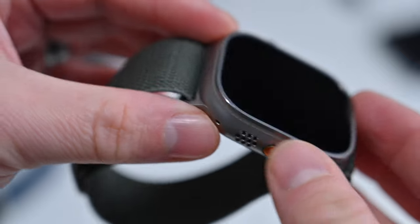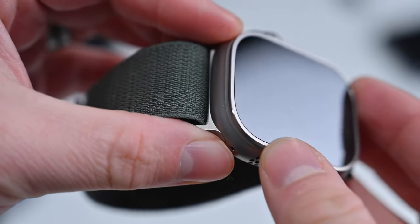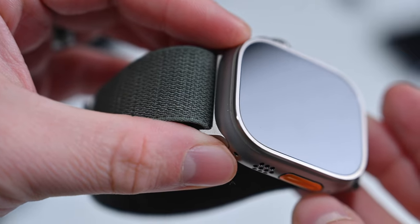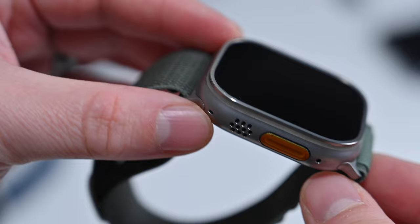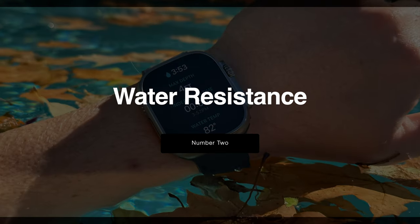Additionally, the screen is flat and it's reinforced with that titanium edge, so if you ever do bump this up against something, chances are you're not going to hurt that display. Number two on the list is water resistance.